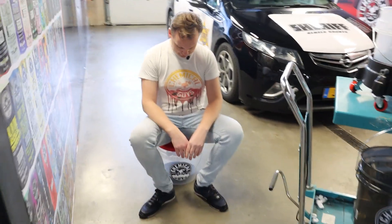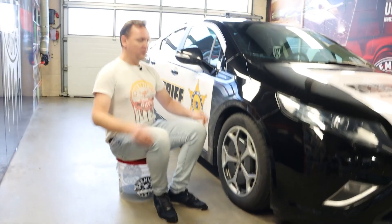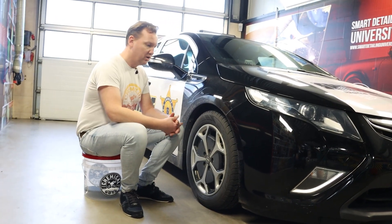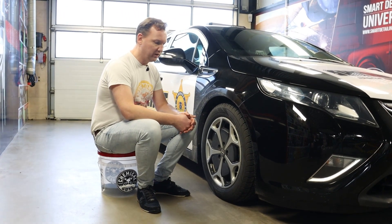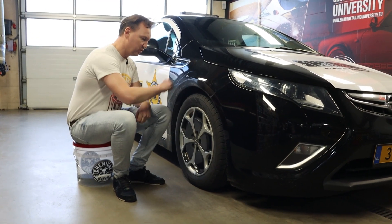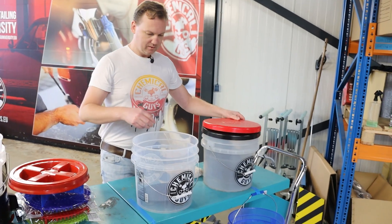These lids are actually so solid that with normal sizes and weight you can actually sit on them — they don't break down. I weigh 85 kilos and it still works for me. This is really convenient if I want to work on the wheels, tires, or wheel wells and lower parts of the car, so I don't have to get on my knees or bend down from my back — it gives me a much more comfortable working position.